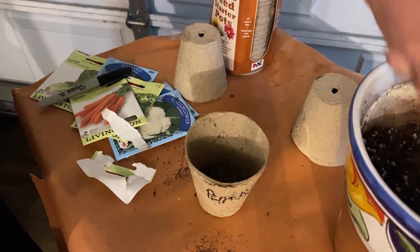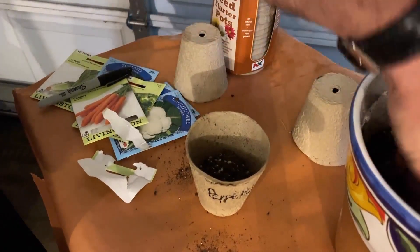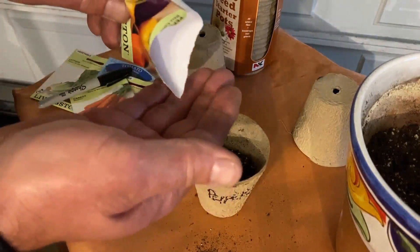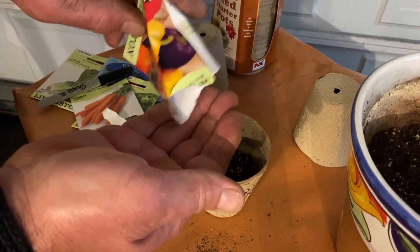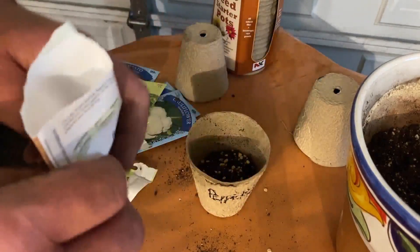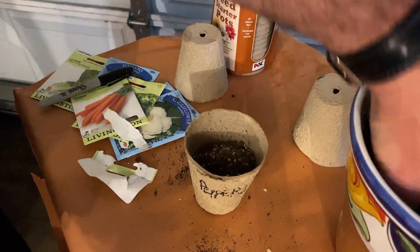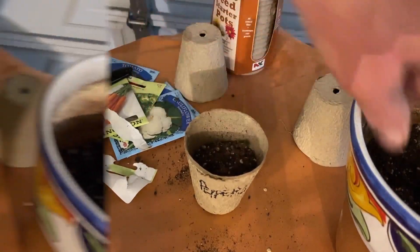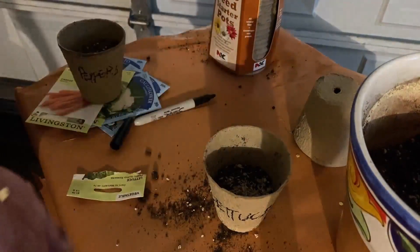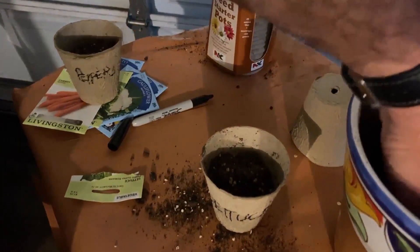Then you take a little bit of soil, about halfway full — this is potting soil. From there, you're going to put the seed in there. After you put the seeds in, you put more soil right over the top, and then you repeat this depending on how many you want to do — the lettuce and the beans and the carrots, all of this. We're going to give it a good month inside the house.